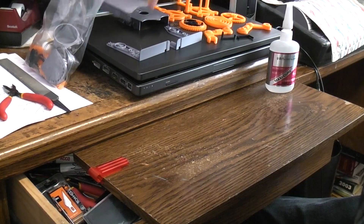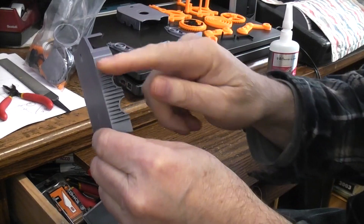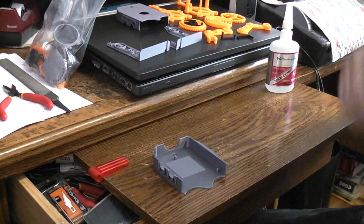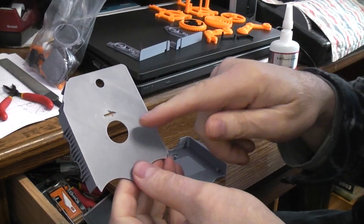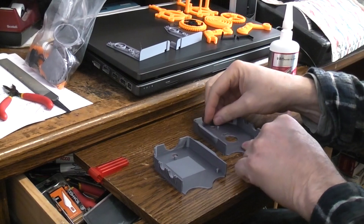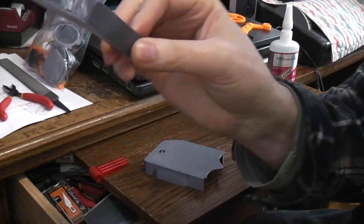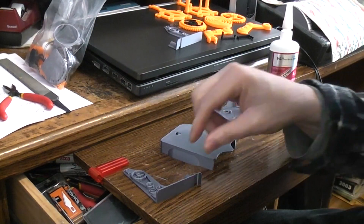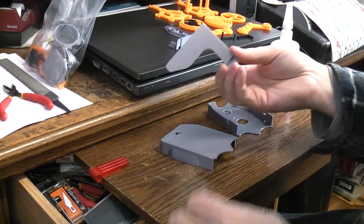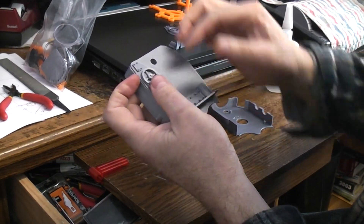Another thing we can prep is the bodies. There's a body left and right — this is the body right side; this would be the front. When you print it, this flat side prints down in that position. Here's the body left side; it's got an arrow indicating which way to turn the wind-up knob. These body parts were printed at 0.2.